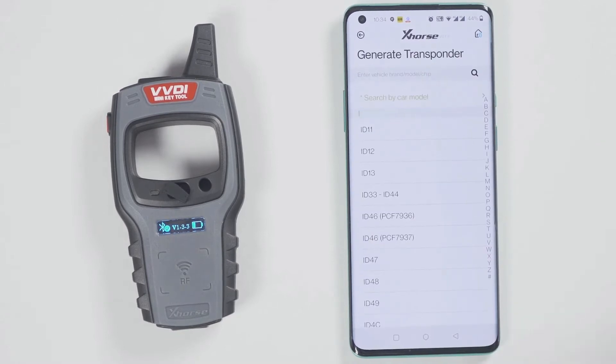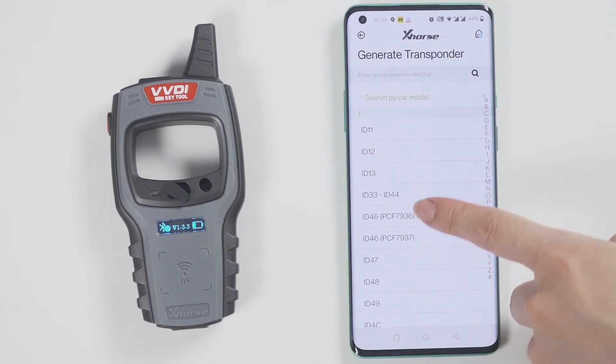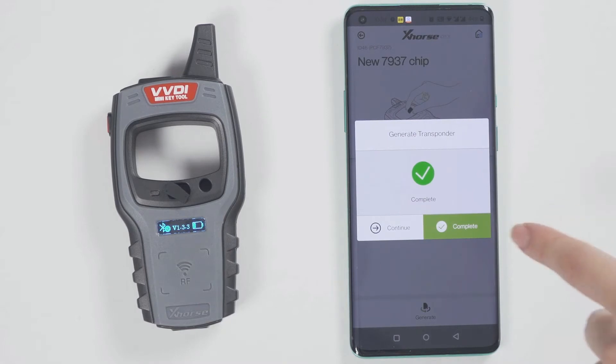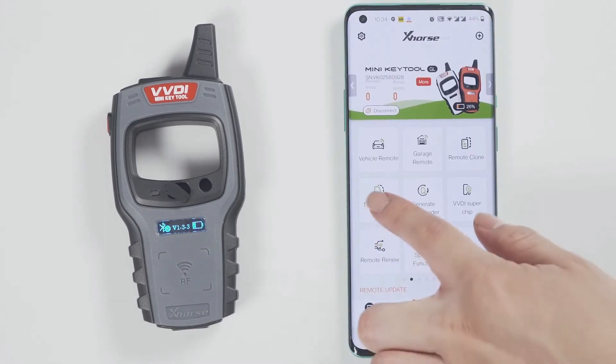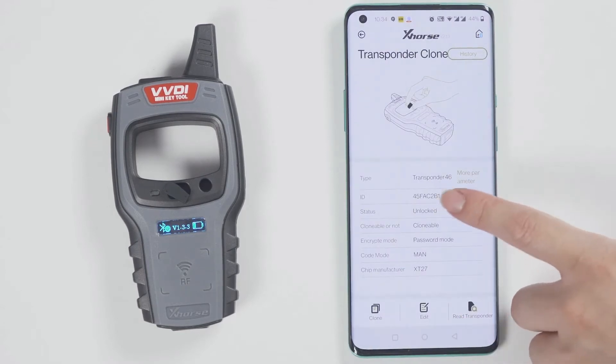Then click on Generate Transponder and choose a chip type to be generated. For example, generate an ID46 chip. The chip is generated successfully. Go back and click on Read Transponder to read this chip — it is already the ID46 chip that was just generated.